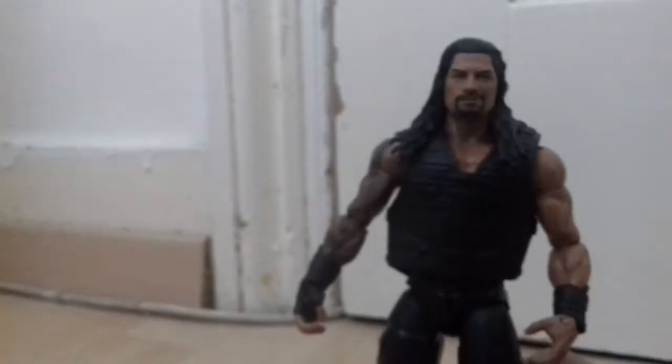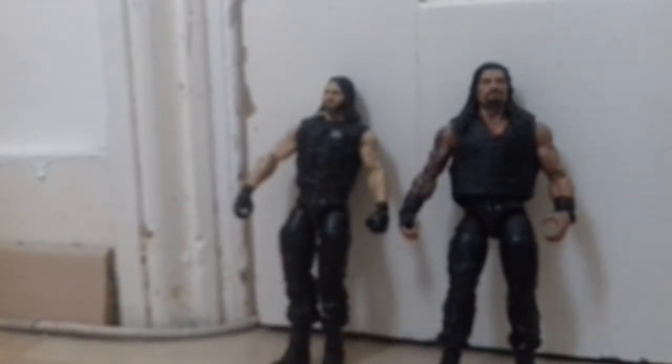This is a money-saving hack for you guys — a way not to waste figures. If you want Seth Rollins and you have two Ambrose basics, get the same version, take these arms, put them here, get this head, put it here, get the shirt and put it on — and you've made Seth Rollins. Anyway, Roman Reigns is a big disappointment in this collection because of the hands — they're not even fisted hands. There are fisted Roman Reigns Elites, and Mattel does make them.